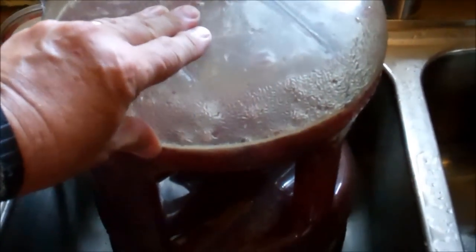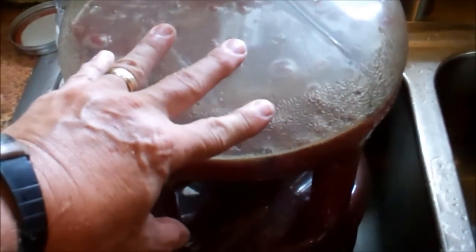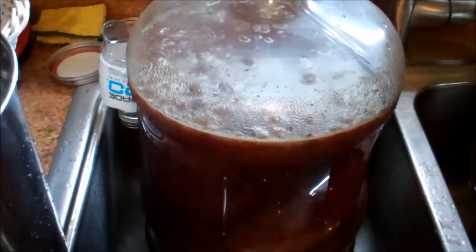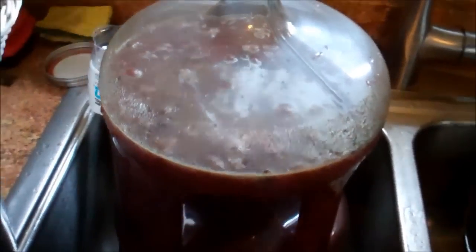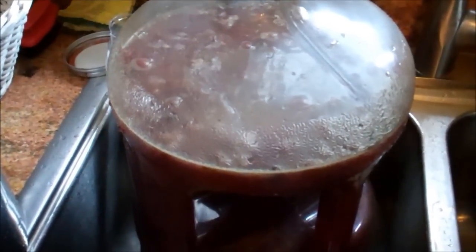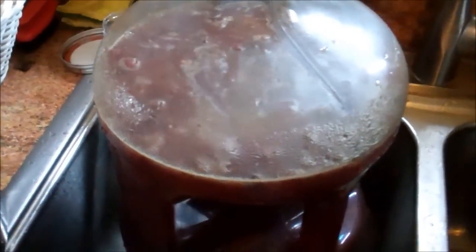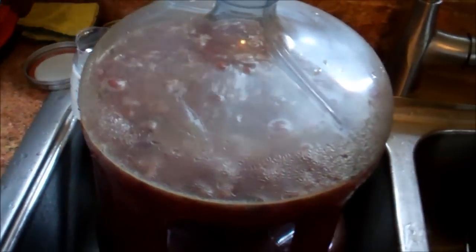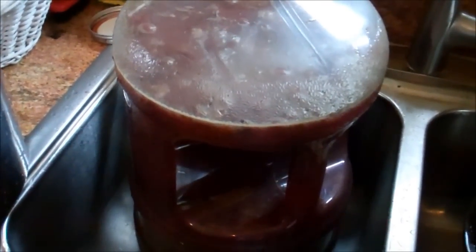I didn't mention how many pounds of grapes I used — mainly because I just don't know. I think there were about five or six pounds. If you're using just the grape juice, that's probably not enough — I believe it's about three and a half pounds per gallon. So that's one reason I use the whole grape: more bang for your buck. I would have needed 15 to 17 pounds of grapes for this five-gallon carboy if I had just used the juice, strained off and boiled down — three and a half pounds per gallon times five gallons.